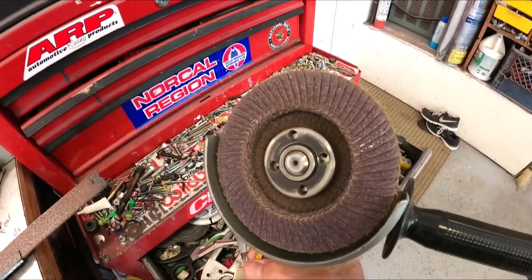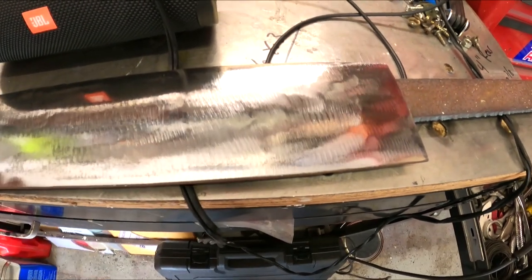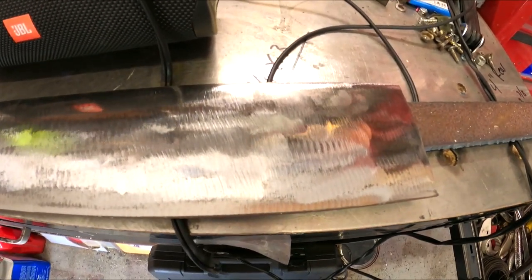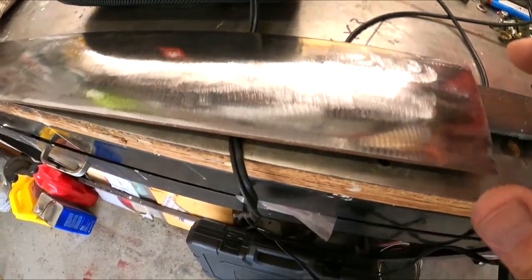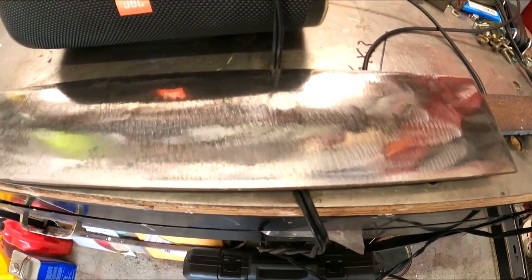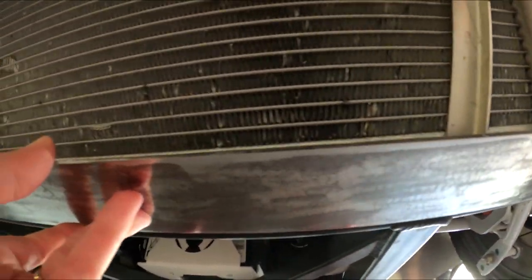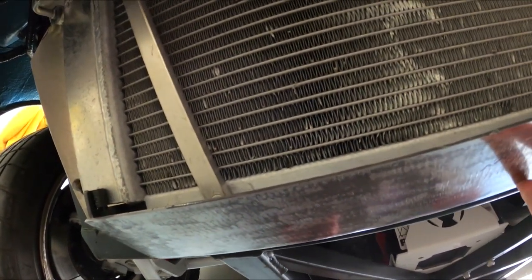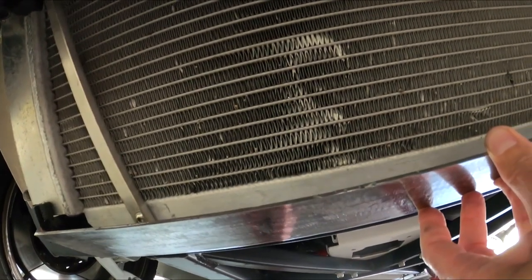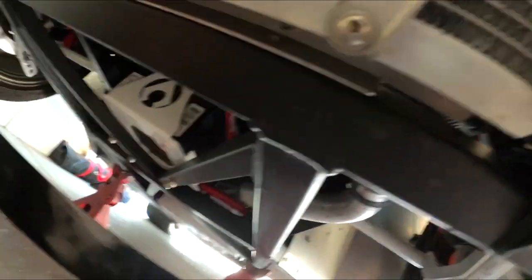I hit it a few minutes with a grinder with a flap disc — went from rough to clean, quick and simple. I'll prime and paint it, probably just brush it on since you can't really see it, with matte gray or matte black to match the car. Now I'm going to get this piece fitted up. The plate sticks out — this whole thing is only going to add a pound or two to the car. It's not super thick metal but it's enough to deflect cones. A huge rock? Maybe, maybe not.